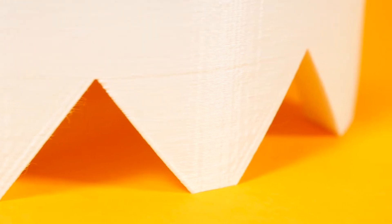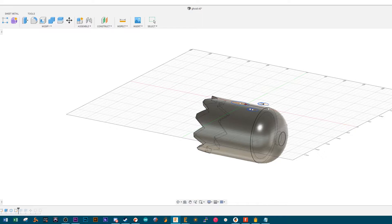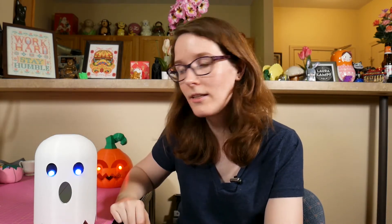Using the same offset plane, I drew in the eyes and the mouth, extruded, and there you go. That's it. Oh, and I added a shell, because this is hollow. It's still pretty thick, but it's hollow, so that's nice.